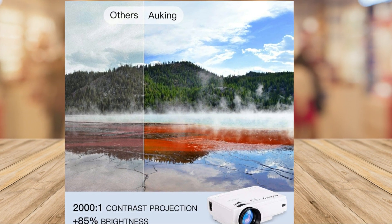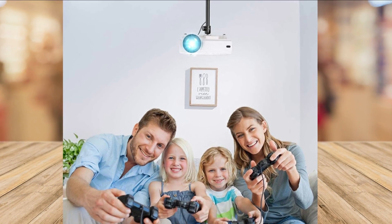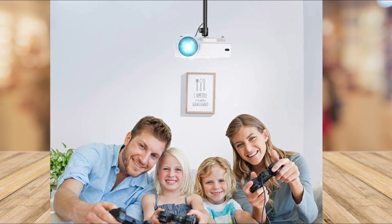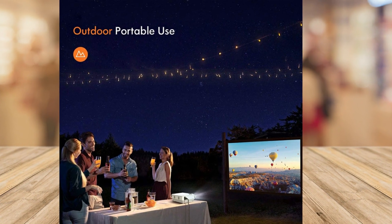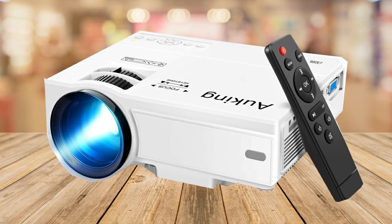Their powerful cooling system extends the bulb life to 55,000 hours, and the dual stereo speakers deliver loud and clear sound. Connecting to multiple devices is easy, and the compact size makes it portable for on-the-go entertainment.